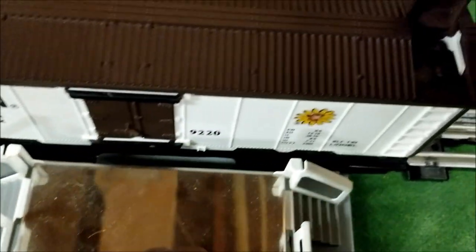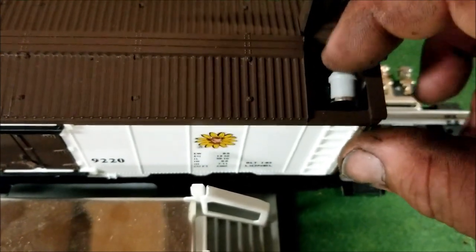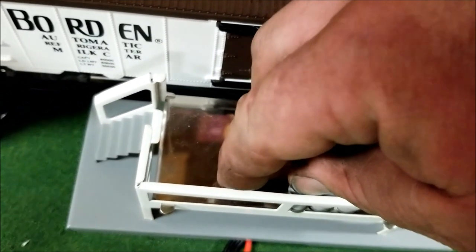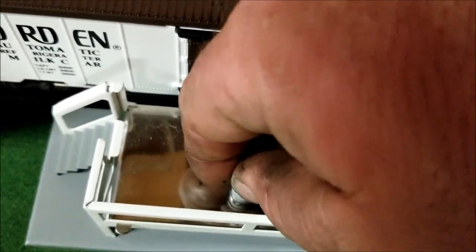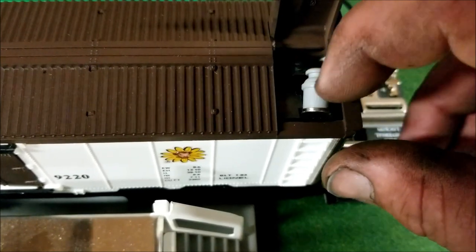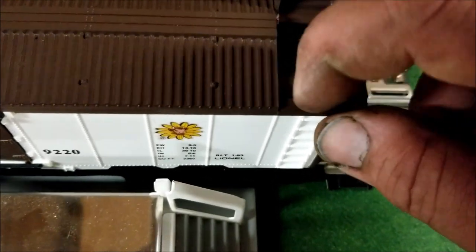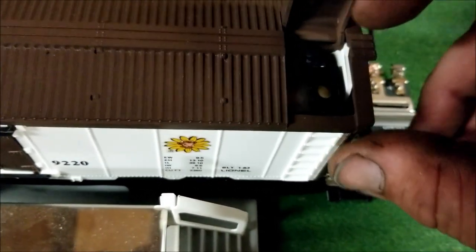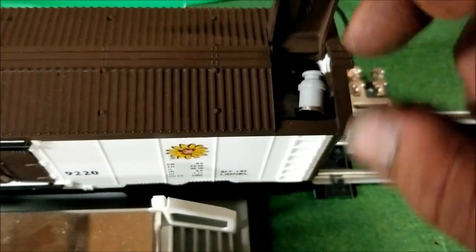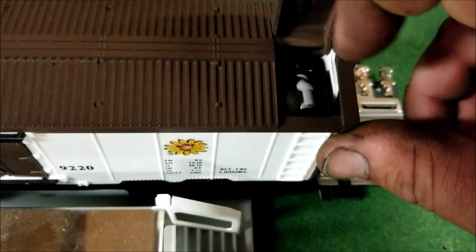We'll load up all these milk cans in here. This is a neat piece to have on your MPC layout. You have to make sure that the cans go all the way inside, because they can get stuck up in there, and if they do then they won't all come out.